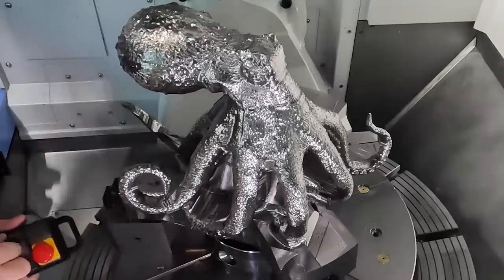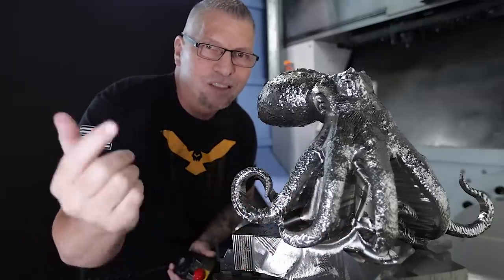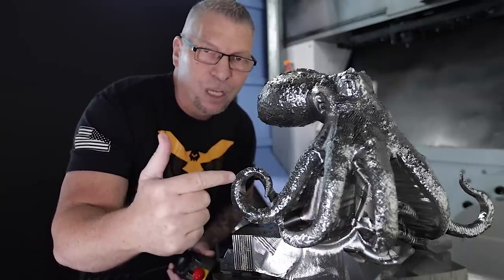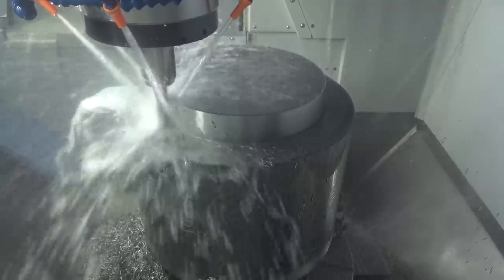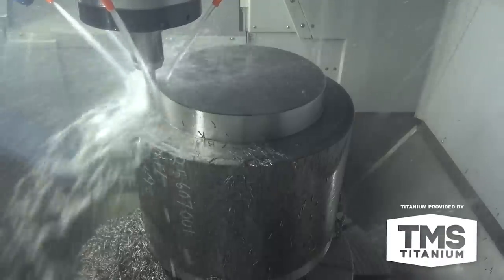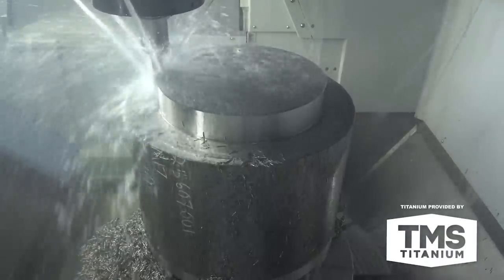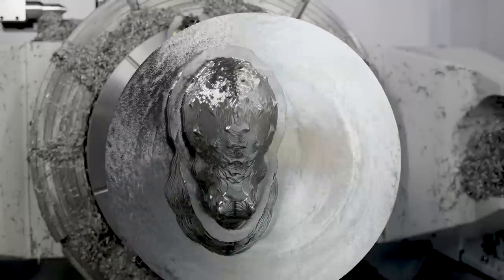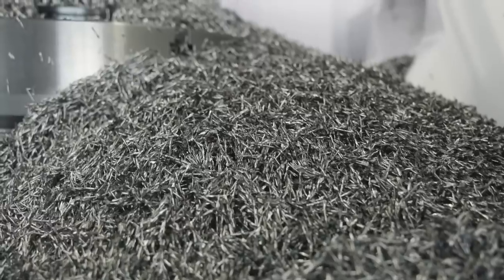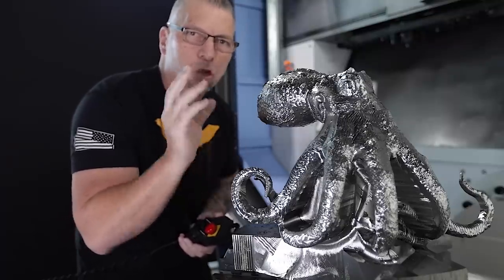Up here all these legs will be loose in the air. It's 604V titanium — if you guys haven't seen any of the previous videos, we started off with a 500-pound beast piece of 604V titanium, special thanks to TMS Titanium, and we've just been cutting it away. The multi-axis toolpath that we're using in Mastercam is called Unified.